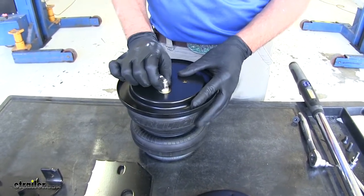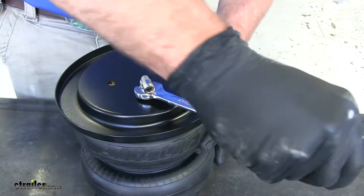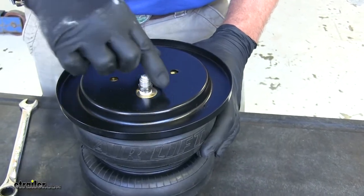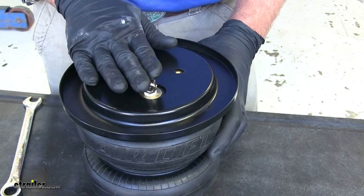While that's exposed, we're going to take our air fitting — this is the 90-degree elbow. We need this to go in finger tight, then from there go a turn and a half. That's going to swivel, so the position isn't necessarily important — just make sure we have thread sealant down inside the threads so we don't have any leaks.